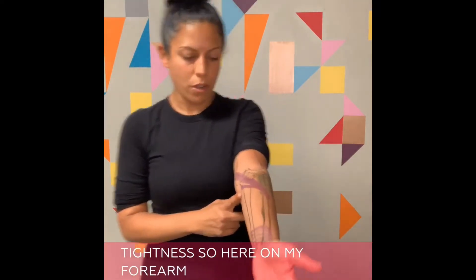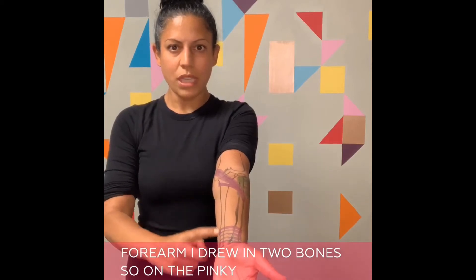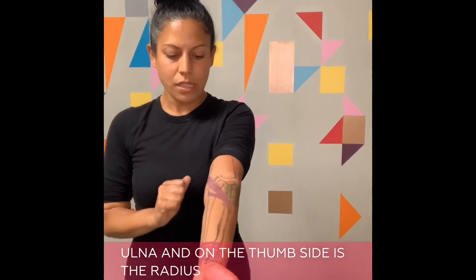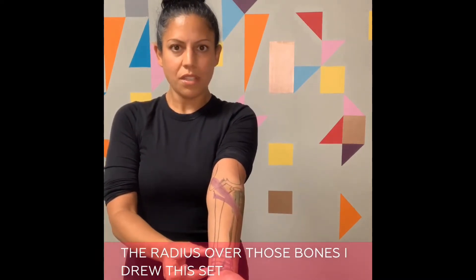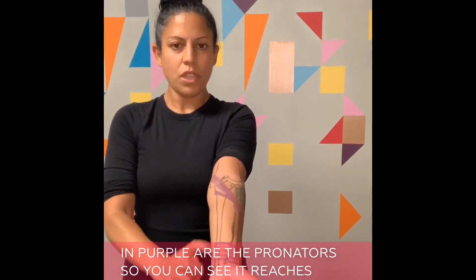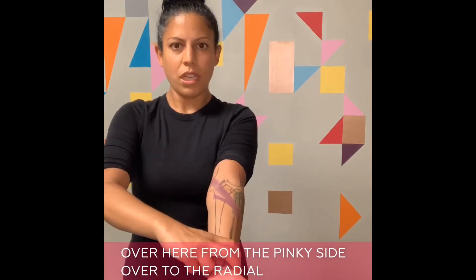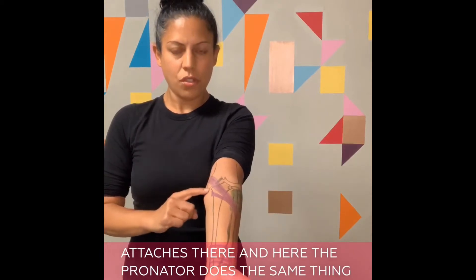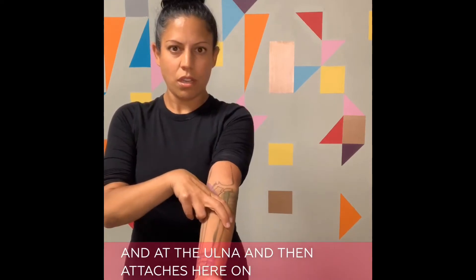Here on my forearm I drew in two bones. On the pinky side is the ulna and on the thumb side is the radius. Over those bones, the set of muscles drawn here in purple are the pronators. You can see it reaches from the pinky side over to the radial side and attaches there, and the pronator also attaches to the humerus and to the ulna and then attaches here on the radius.